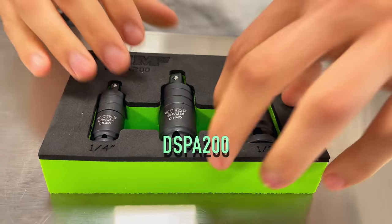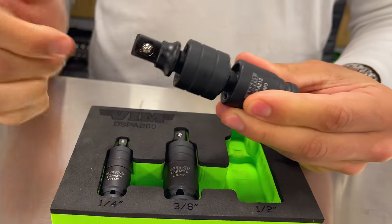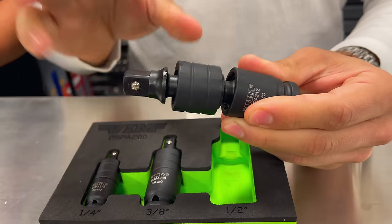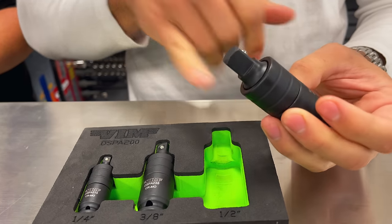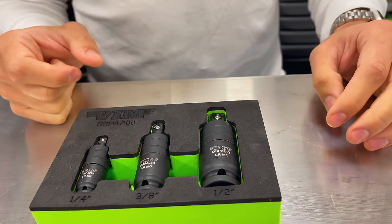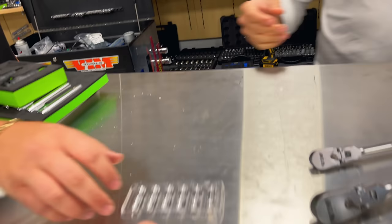Next on the list is the DSPA 200 — a lot of people have been waiting for this one because we showed it at SEMA and it was very popular. These are impact adapters that are either fixed, swivel, or dual swivel. They're pinless and you can have them any way you want. If you need a single swivel or need a little more reach or access, use the dual swivel. You have quarter, three-eighths, and half-inch. We also have the DSPA 100, which is satin chrome and also a dual swivel. The DSPA 200 just got in stock this week.